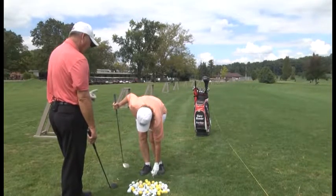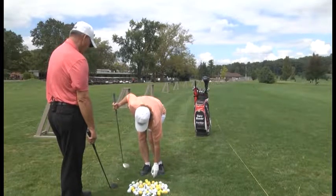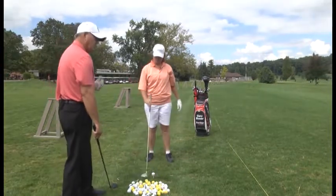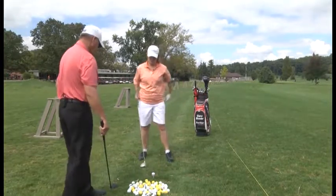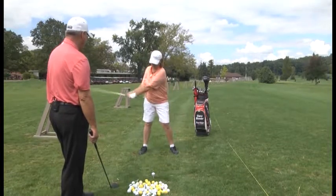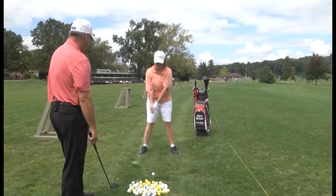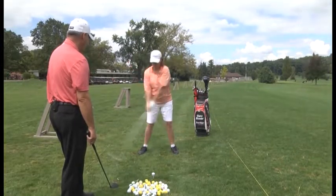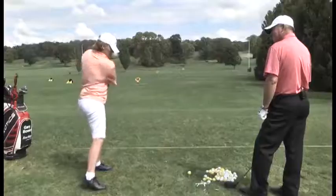We don't want to sway back. Balance is crucial — we can't sway back or sway forward or we will block it to the right. Just think about bringing your arms back; that will turn your upper body. If you sway back and sway forward, you're going to slice it or push it right.